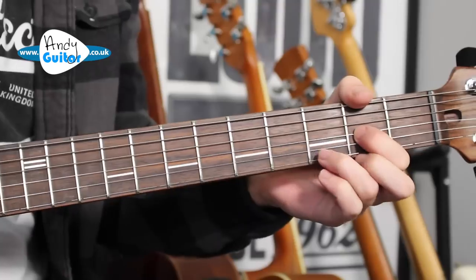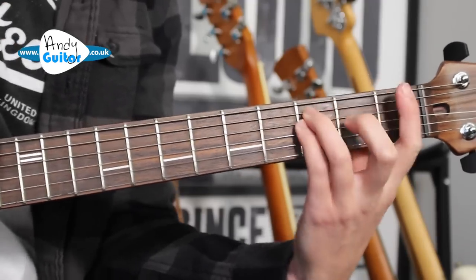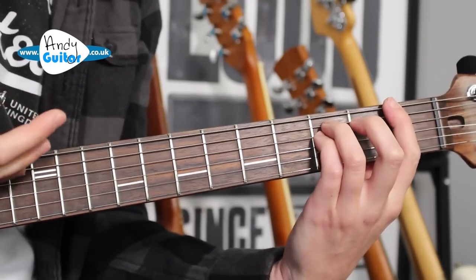The only other section to cover is essentially the power chords in the bridge, where there's a total change of key. This song so far has been in the key of D, with all the chords associated with D — A, B minor, and G. But it changes to the key of F.